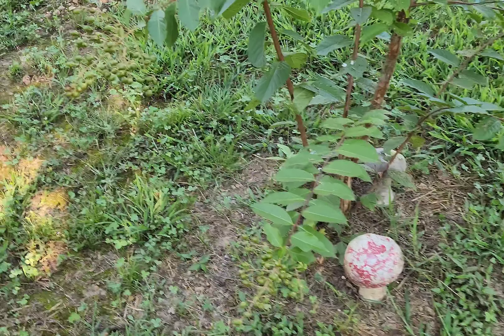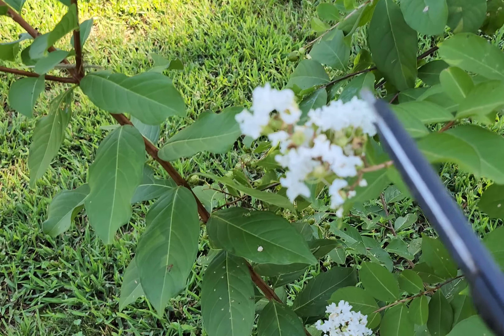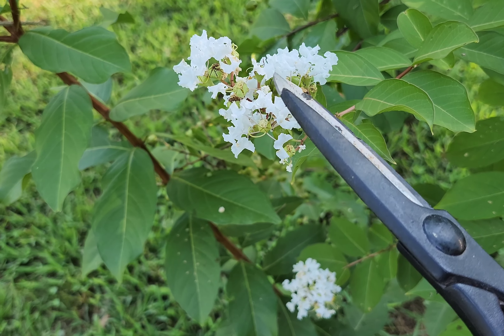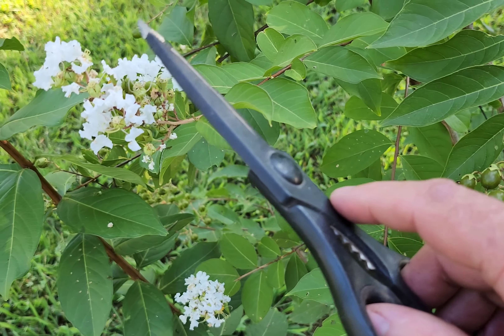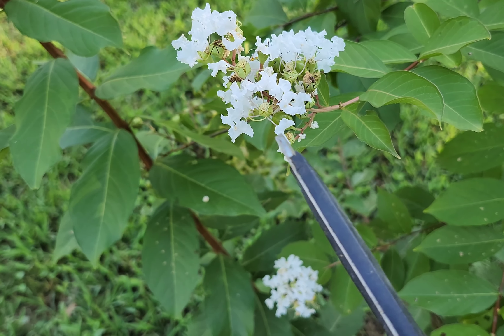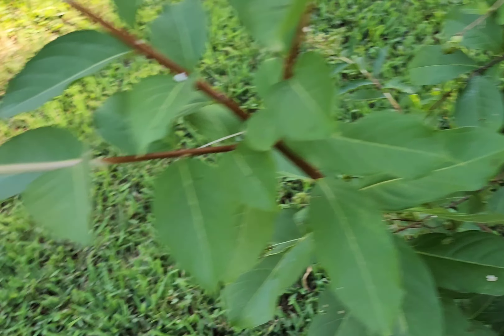Hey everybody, how's it going? I am fixing to propagate some of this — this is a crepe myrtle, but I think this one's actually called a Natchez. I'm going to show y'all how I'm going to do this. Now everybody has their own different ways of doing it. I'm going to show you how I'm going to do it. You want to look for new growth and I'll show you how you can tell that.